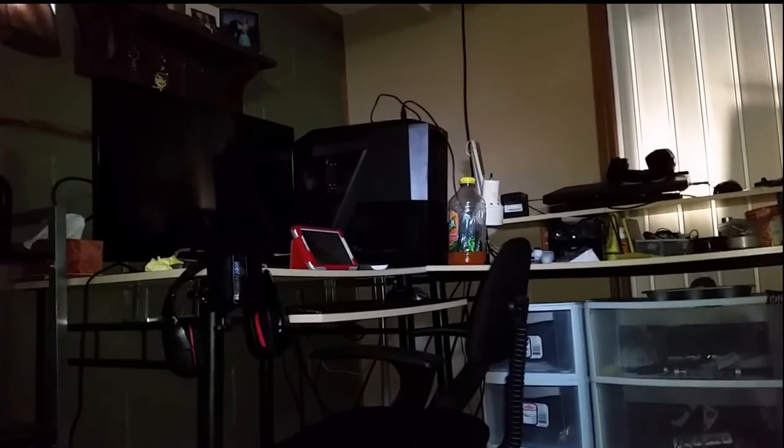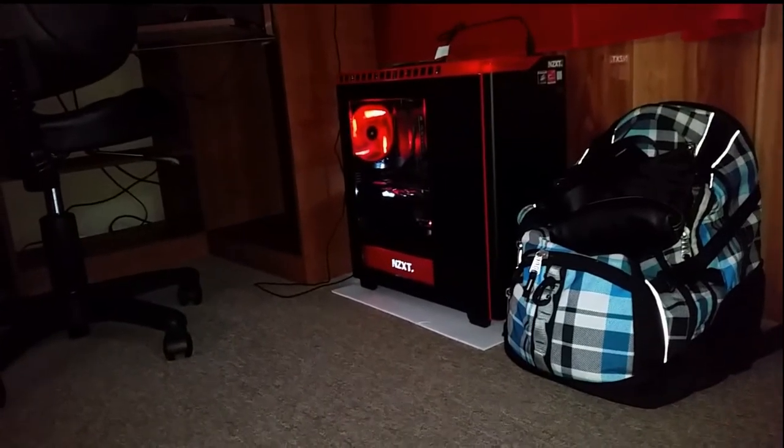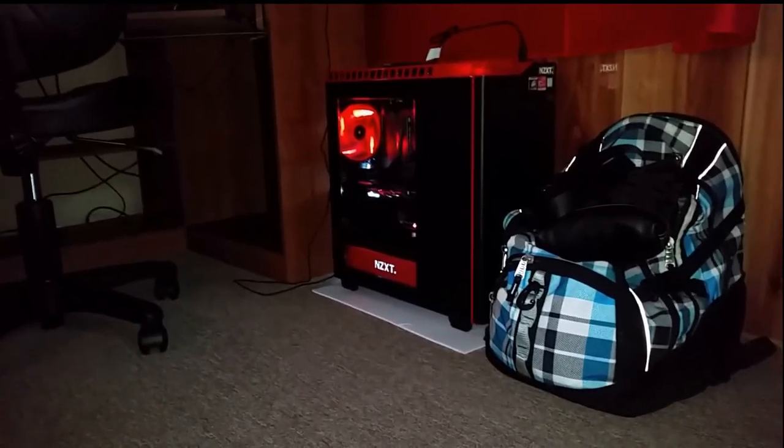I'll post a link to most of the parts I got for that PC over there. I'm not sure what the case is, because I bought it off of a friend and he did everything in it — it's got completely garbage cable management. If I ever take a picture of the cable management, I'll make sure to link that in the video too, because it's pretty freaking fantastic.